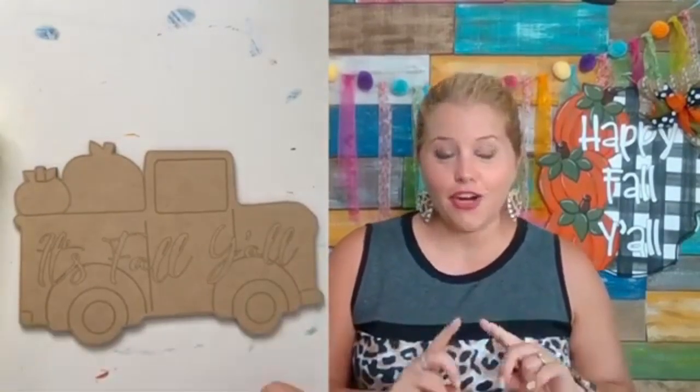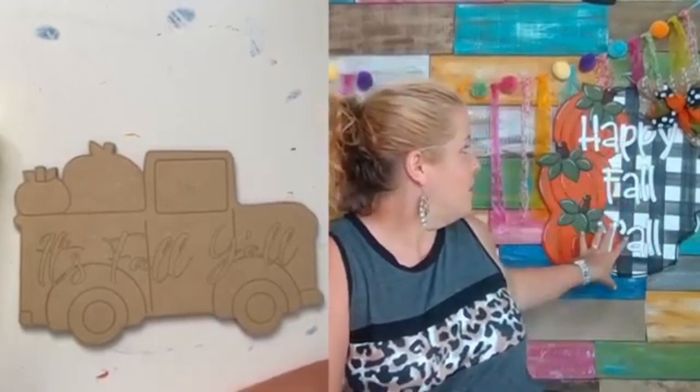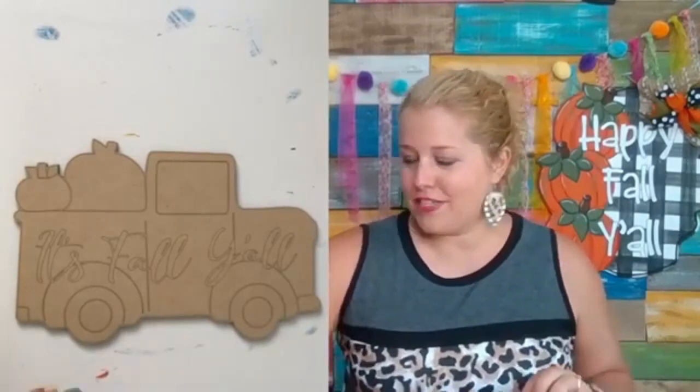You get the printable template so that you can cut your own wood, and we have a video showing you how to use the template, how to trace it on the wood, how to cut the wood with a jigsaw, and then videos showing you how to do the buffalo plaid, the pumpkins, the lettering, the bow — all different parts of it. I think there's like four or five different videos that break it down into a simple process. You're not going to have to figure anything out. I'm going to hold your hand every step of the way.